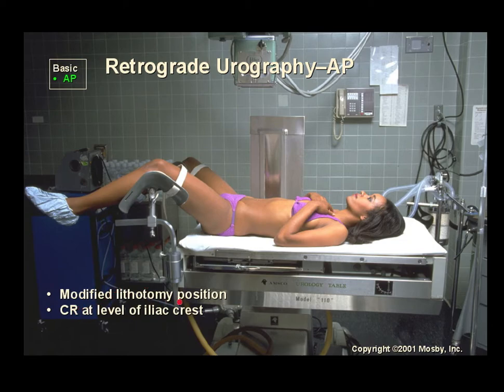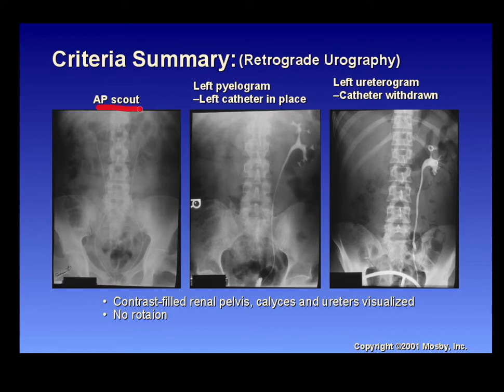Retrograde urography is done in a modified lithotomy position with the central ray at the level of the iliac crest. The patient is often put under sedation; a catheter goes into the urethra and retrograde up through the ureters into the kidney to visualize it with contrast. Always do a scout first. Contrast is introduced up the ureter, an image is taken, then the other side if necessary. The catheter is then withdrawn and another image is taken, and a stent may be placed from the kidney to the bladder depending on findings.